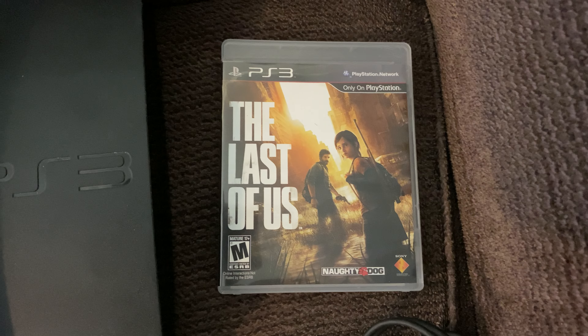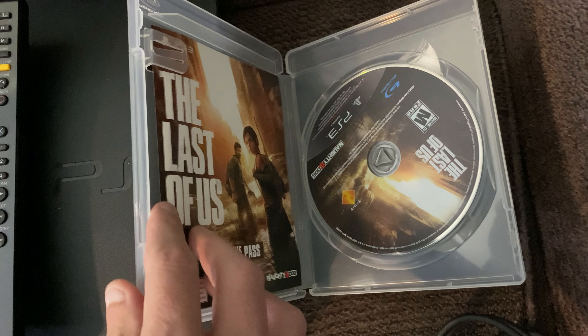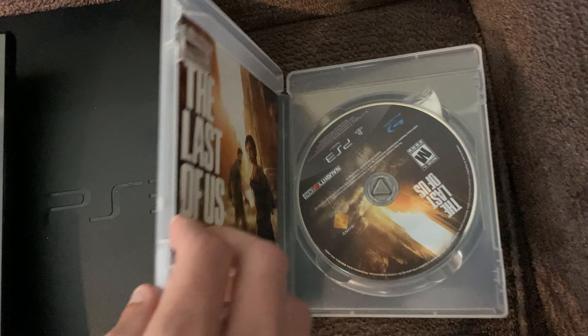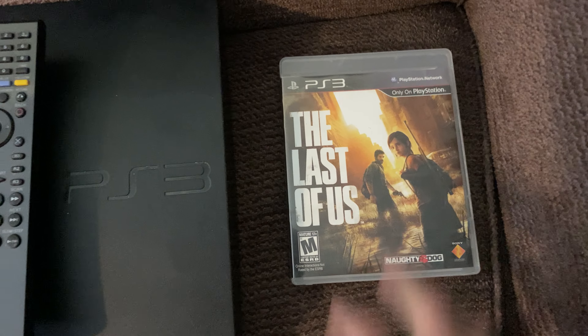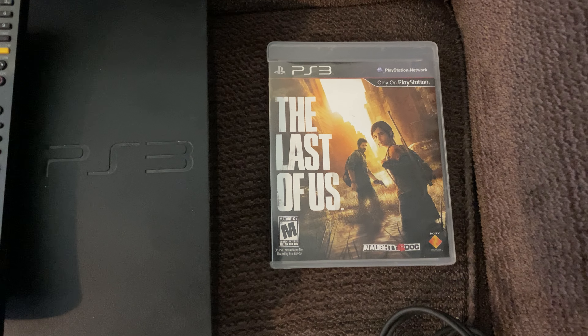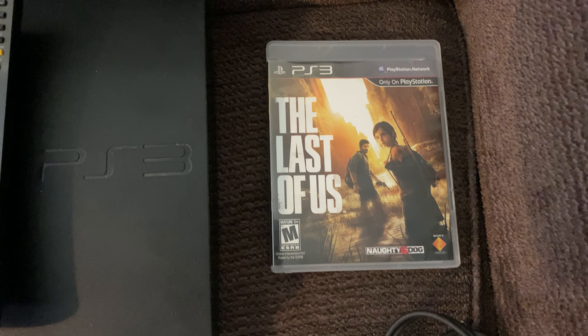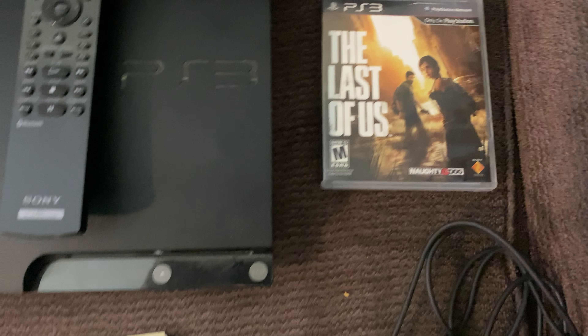Then he had a copy of The Last of Us. Everything looks pretty good in this one — it's got the paperwork and so forth. I haven't looked at the disc quality, but I've got a number of copies of that game. So I'll probably put it on OfferUp or something for $10 just to get rid of it because I absolutely don't need it.